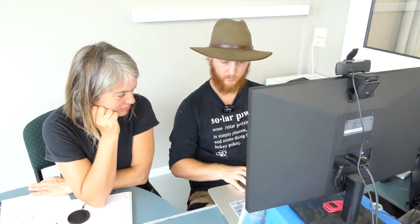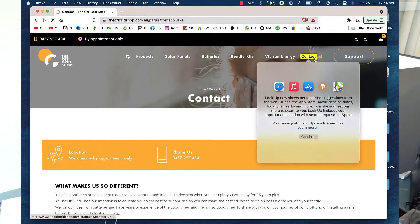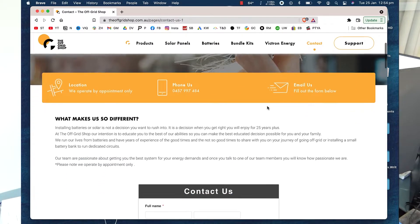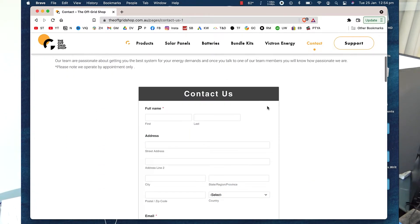This is our website and up in the top right-hand corner here you can see the contact tab. If you open that tab, it will bring you to a page with this form on it.